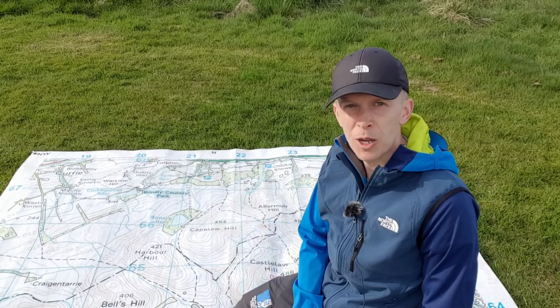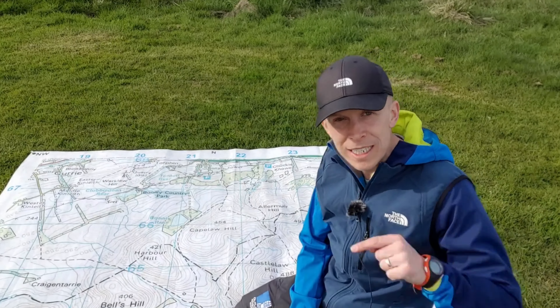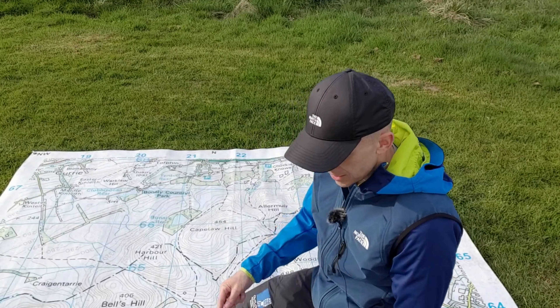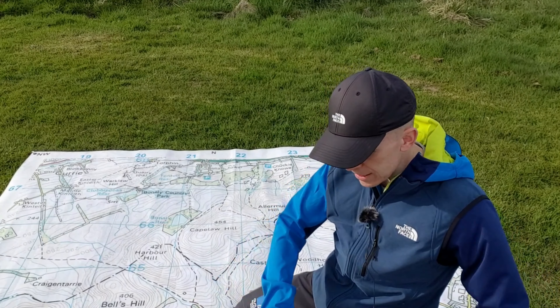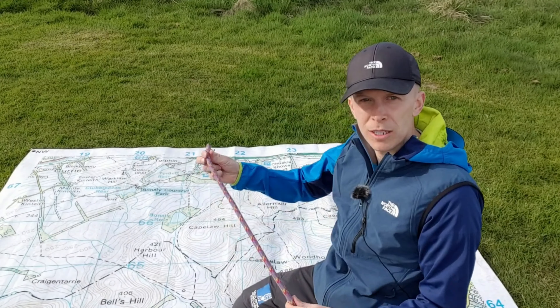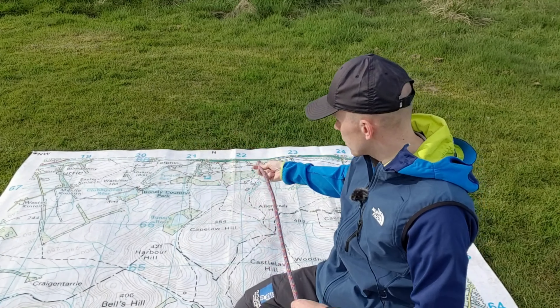Very seldom are paths straight — normally we're winding our way through the mountains. How do we measure that? The best way is to use string, and the best string to hand is normally the string at the bottom of our compass.